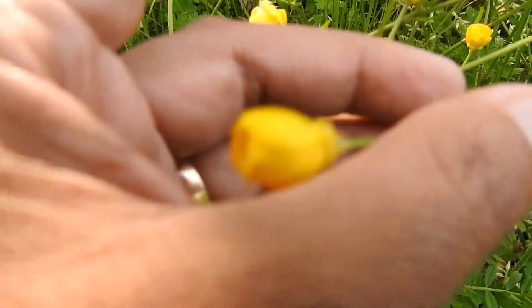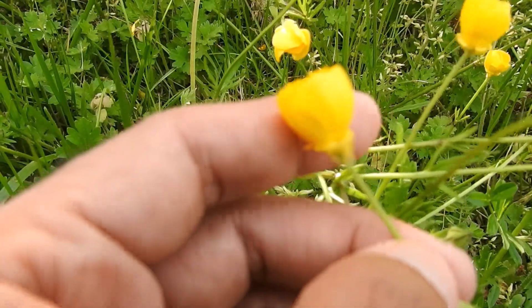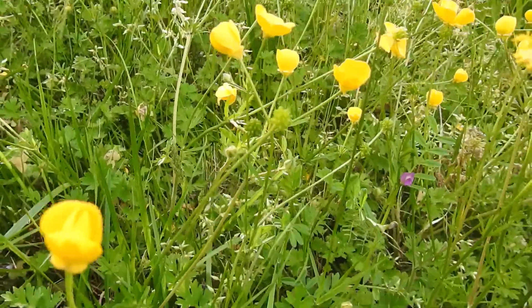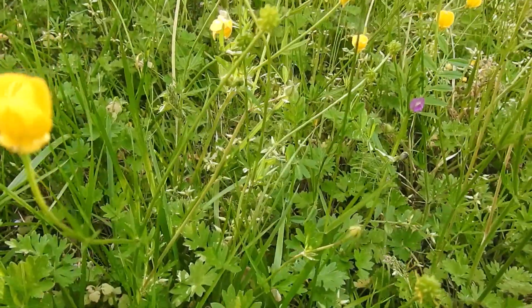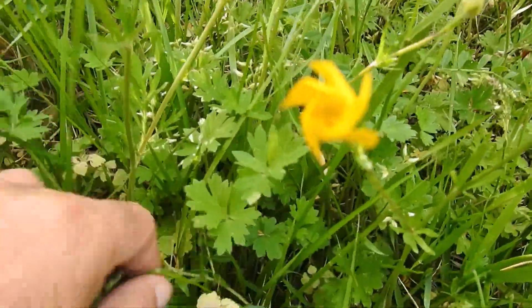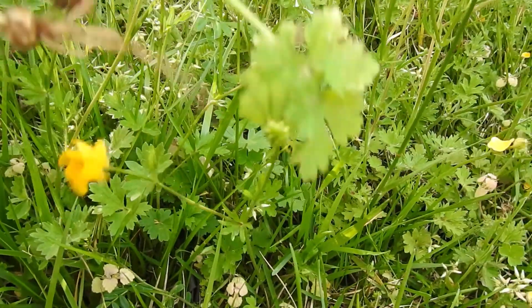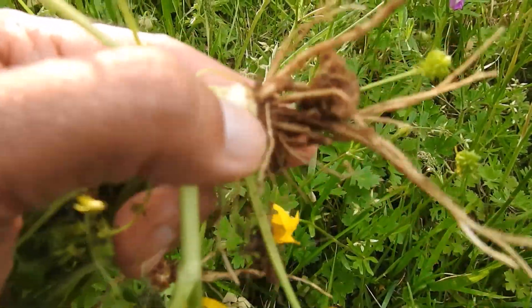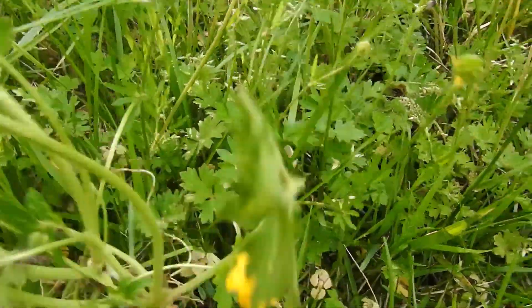That is one of the big things that can tell you very quickly what this plant is: bulbous buttercup. It's also called St. Anthony's turnip, and that has to do with the bulbosus, because if you were to dig this up you would actually find an interesting little bulb on the bottom — what's called the corm. That's what you see right here just below the surface, this little bulb from which everything comes.